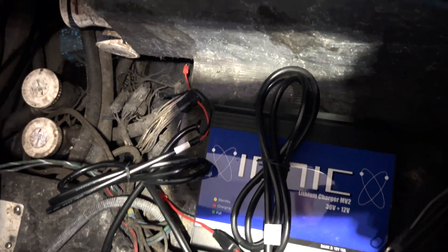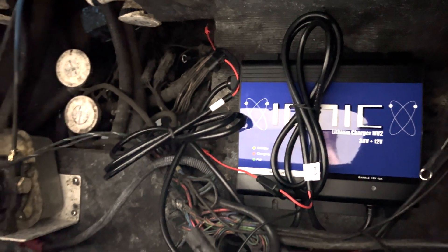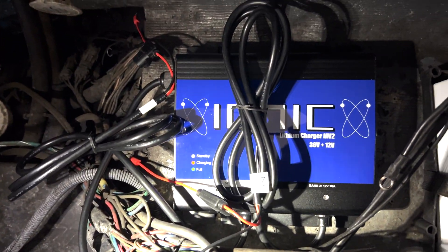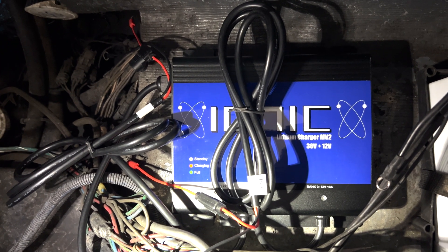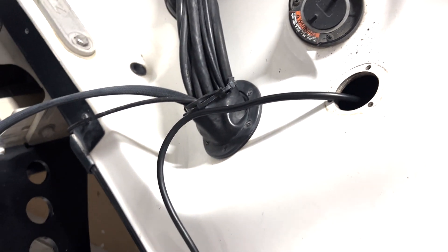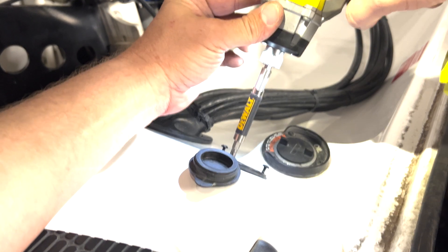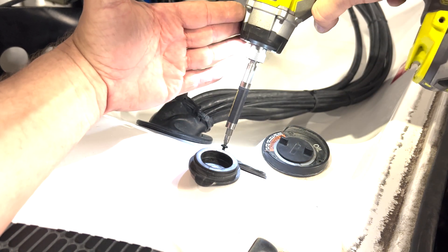I went through a few considerations before figuring out which orientation to put the new charger in, and I settled on having the 36 volt lead come off to the left going towards the 36 volt battery naturally, and then the 12 volt lead coming off to the right next to the cranking battery. That allows the charging plug to come around the charger and up through the hole where the old one was. We'll cut off this plug, attach the wires to that prong, reattach it to the boat, and charge the new batteries the same way — just by plugging in the extension cord to the back of the boat.